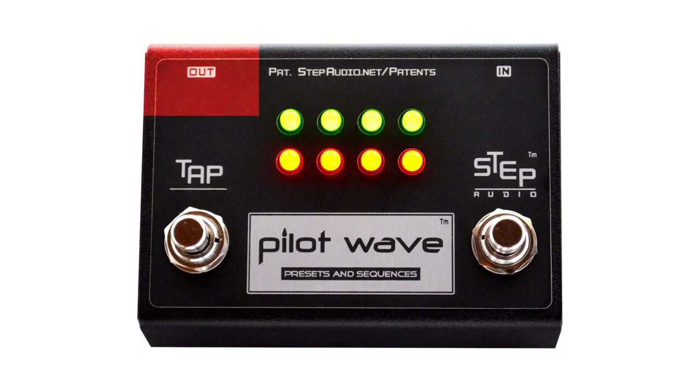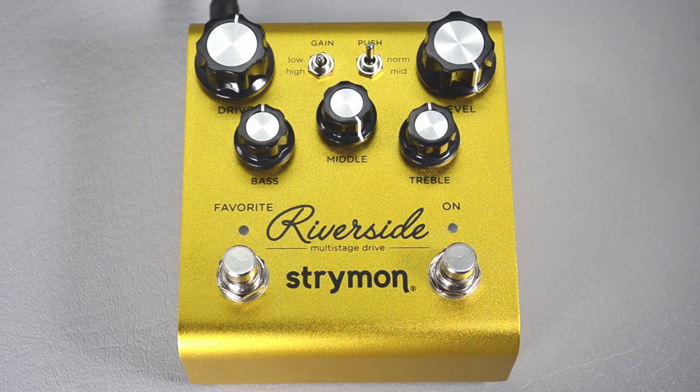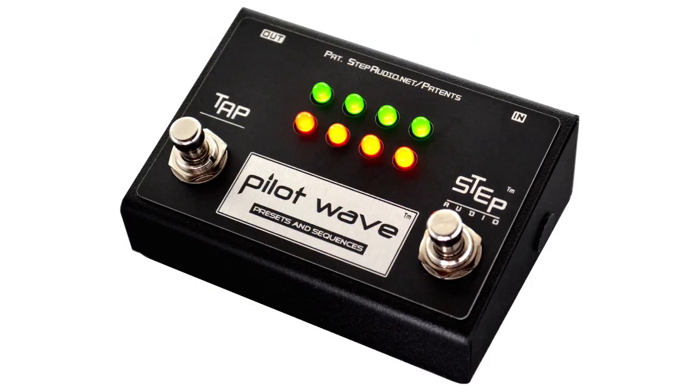Connect the round end of the cable to the out jack on PilotWave, then connect the quarter-inch end of the cable to the EXP jack on the Strymon pedal. Now your smaller Strymon pedal is set up and ready to work with PilotWave.